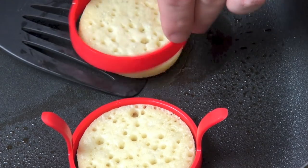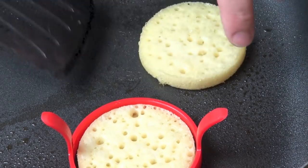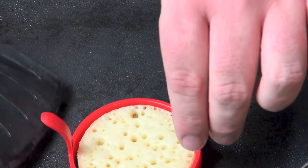We'll just take the egg ring off and if I'm very careful you can see it's nice and golden on the bottom. We can just take that off, place it on a plate with some kitchen paper, and just continue cooking the rest.